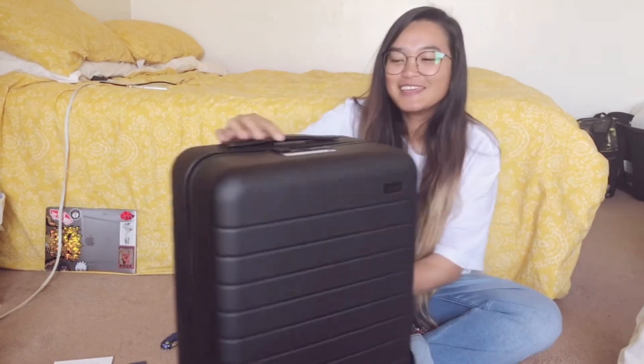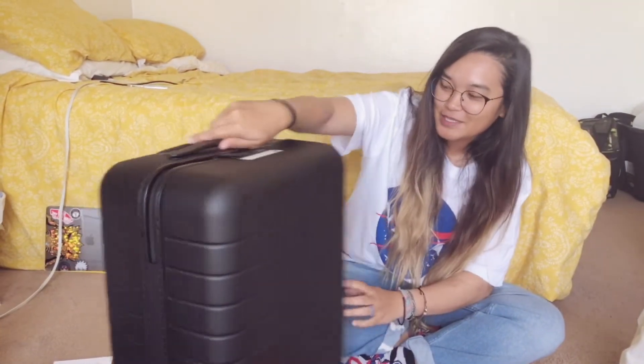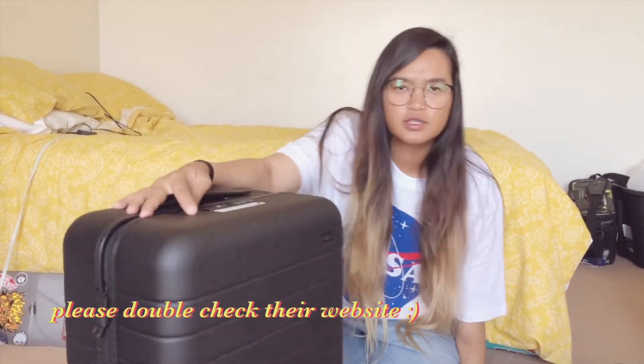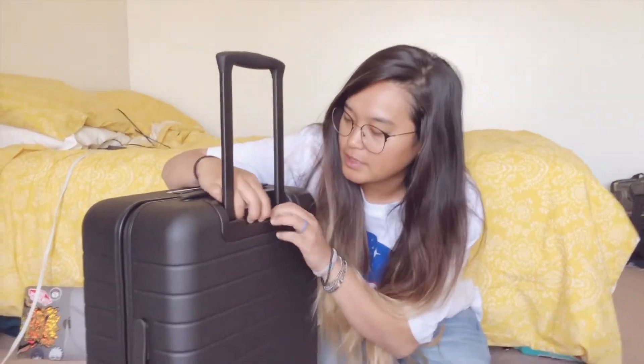I really like it — thank you Drew for giving me my first Away bigger carry-on. With Away luggage, it has a lifetime warranty from what I've read and watched on YouTube, and you can return the luggage anytime within 100 days if you don't like it for whatever reason, no questions asked.